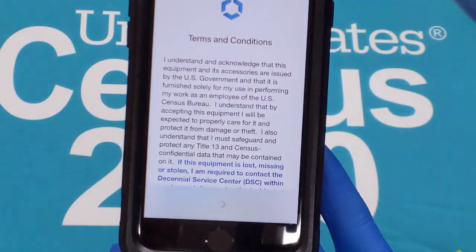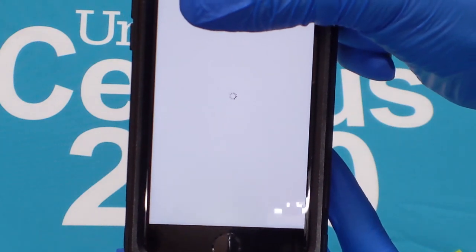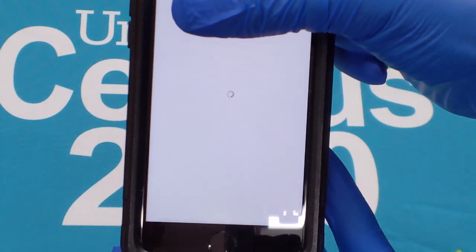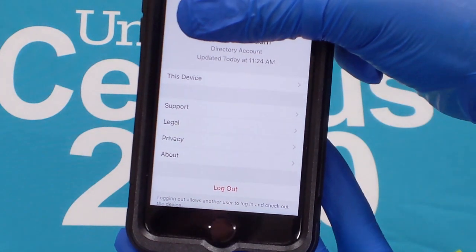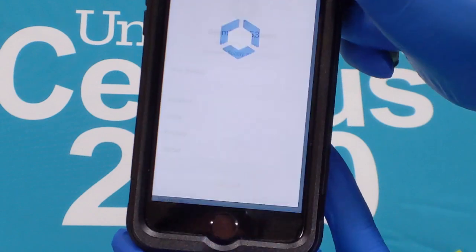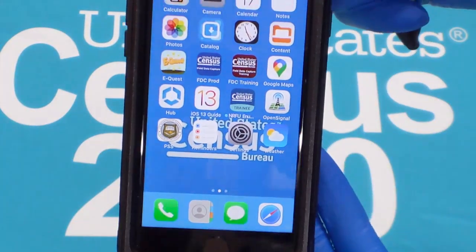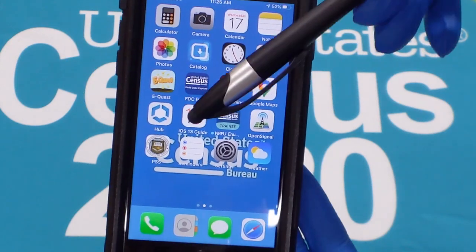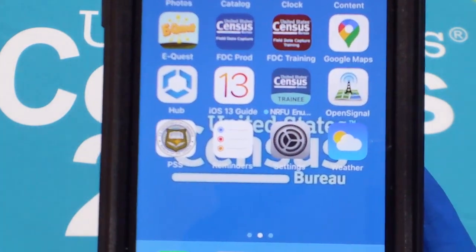Read the terms and conditions and tap Accept. You should see the account profile screen showing account info, menu options, and a red logout at the bottom of the screen. Do not log out of Hub. Tap the round home button located at the bottom of the screen to go back to the home screen. We will now set up your network security and change your password.